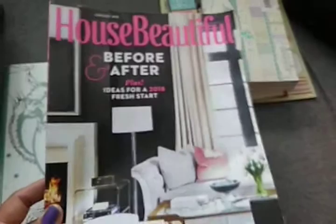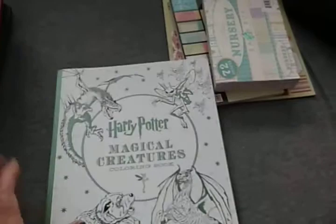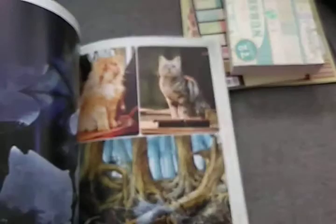I love Harry Potter, and this is the Harry Potter Magical Creatures coloring book. It has reference photos in the back — colored photos — and then the rest are the magical creatures to color.